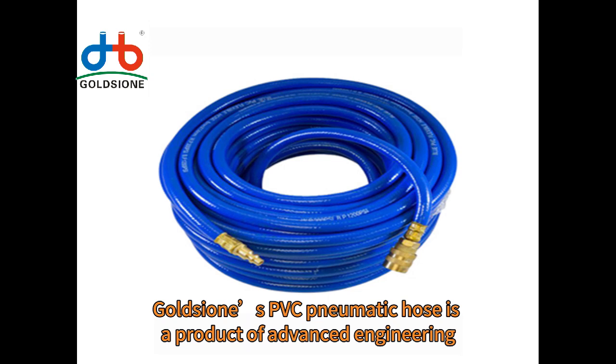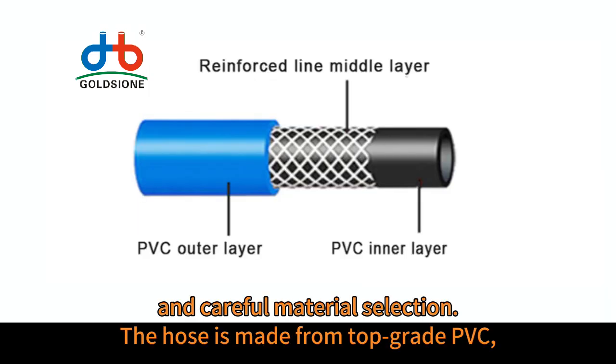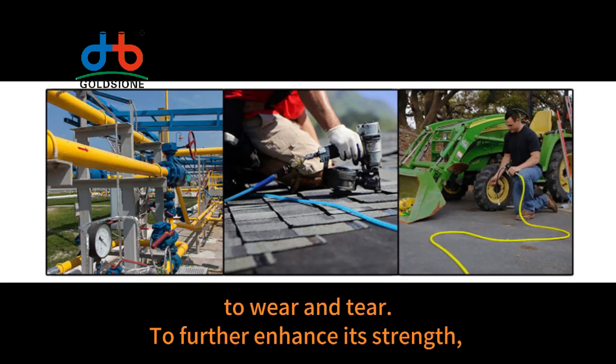Goltz Yoni's PVC Nomatic Hose is a product of advanced engineering and careful material selection. The hose is made from top-grade PVC, known for its excellent durability, flexibility, and resistance to wear and tear.